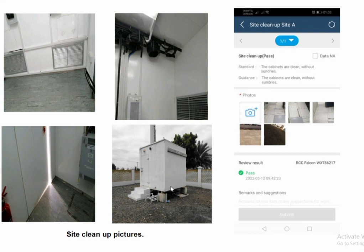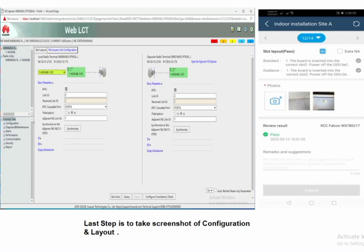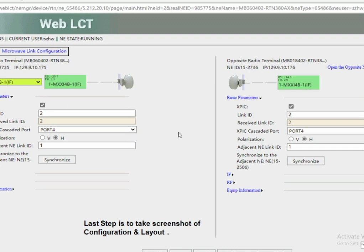Take pictures of the cleaned site and save them in the software. Then log in to the Huawei RTN and check the configuration. The configuration must be checked with the proper link budget — it shows the near and far end with RSL level, confirming that the link is working properly after installation. Huawei QC is now completed.